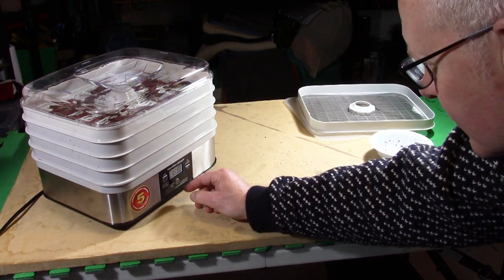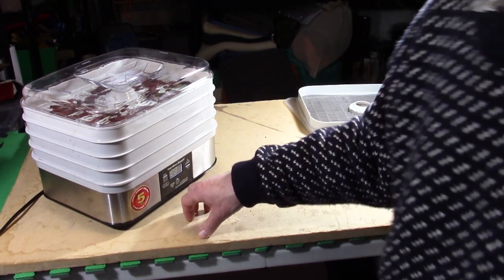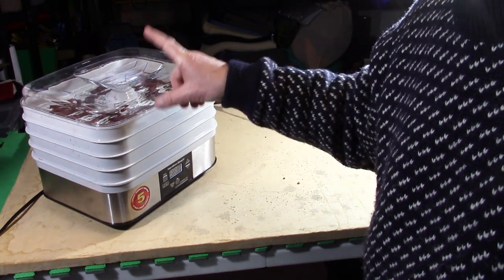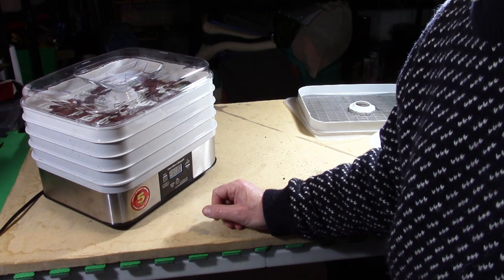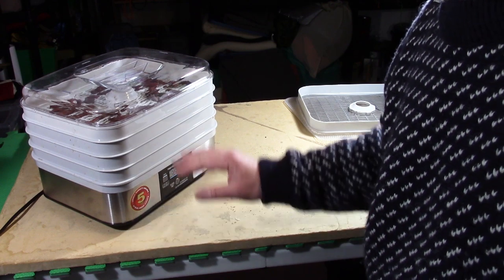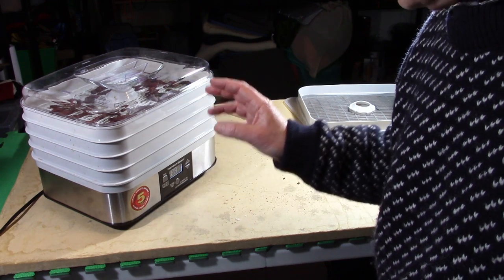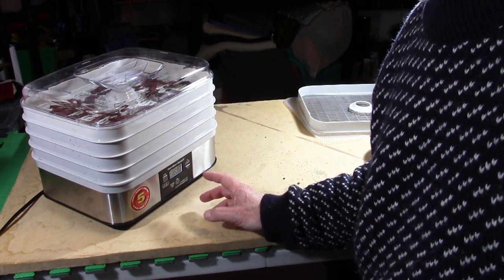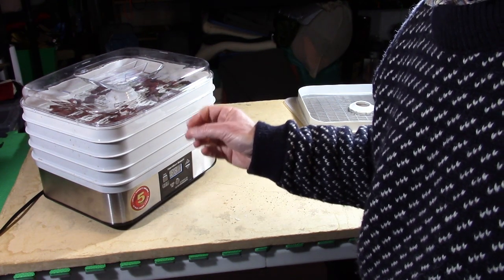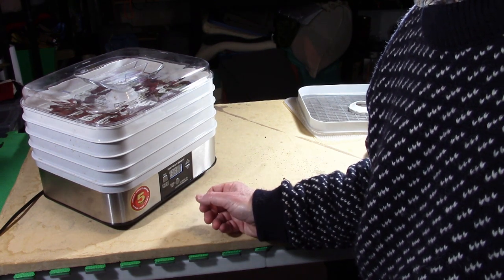I have it set for 160 degrees Fahrenheit. I think 145 is about the minimum you want to go — definitely 145 or above for raw meat. For cooked meat it's not quite as critical, but the higher heat won't hurt it and will cause it to dehydrate a little faster. I'm letting it go for six hours, then I'll come back and have a look — I'll know by texture whether or not it's ready.